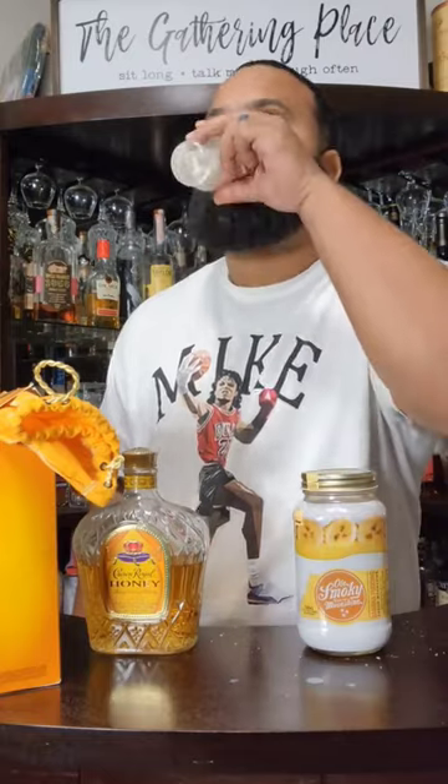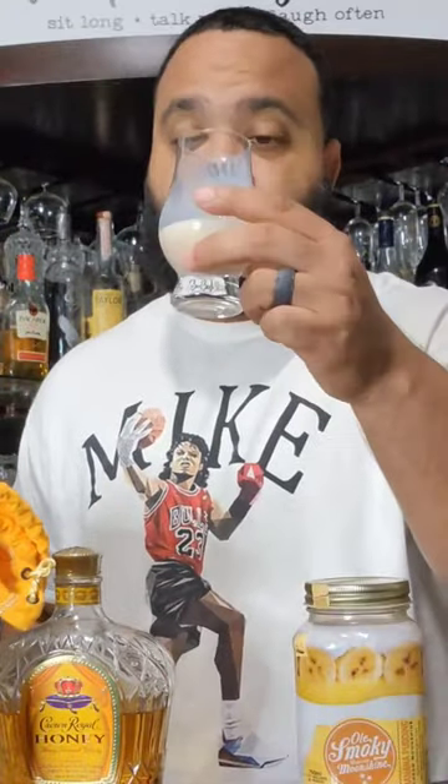Cheers. Oh my gosh. That right there is a 9 out of 10. That's so—